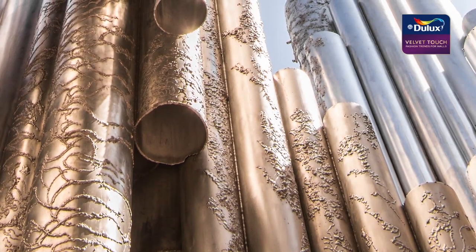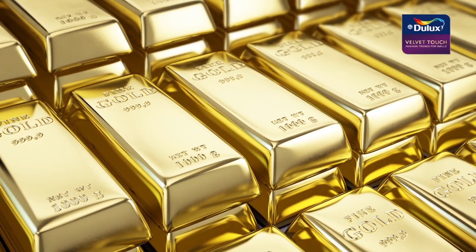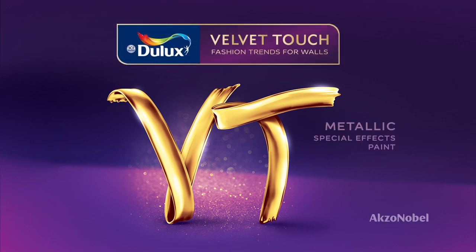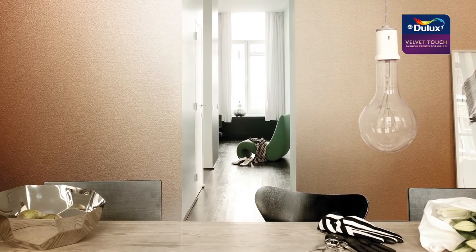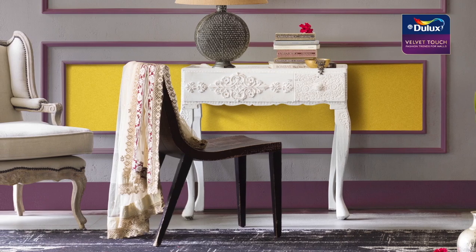Sleek, shining, shimmering — the glimmer of metal surrounds us. Now you can personalize your world with the ICI Dulux Velvet Touch metallic range. Our premium special effects paint is a dazzling experience for the senses, making color and effects come alive like never before.